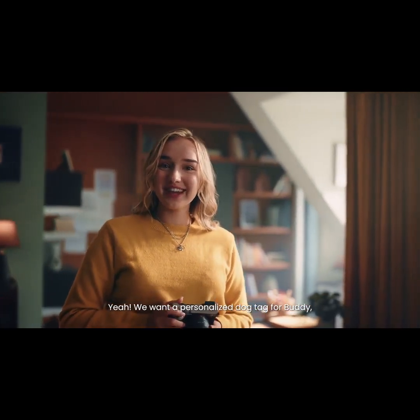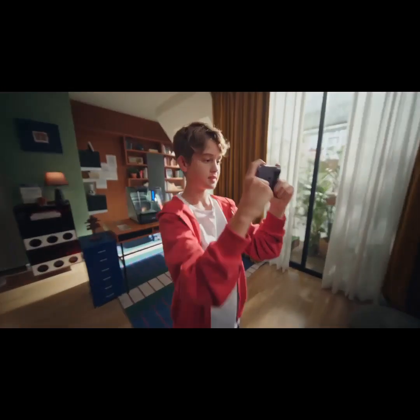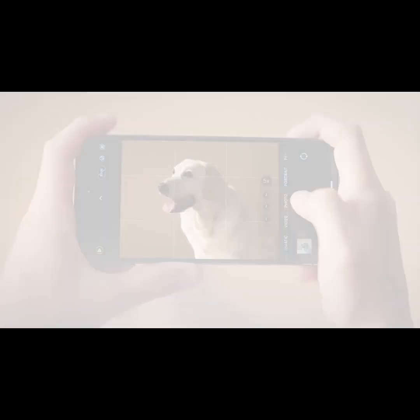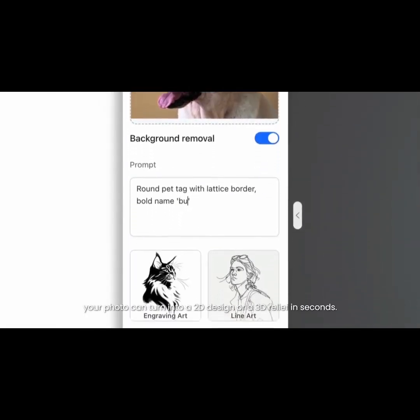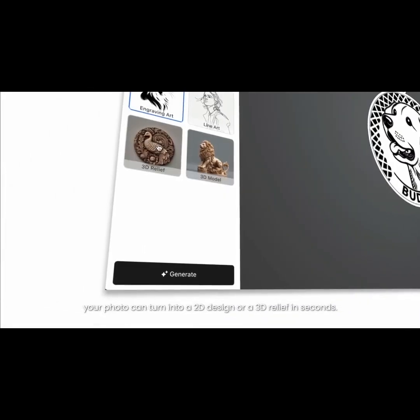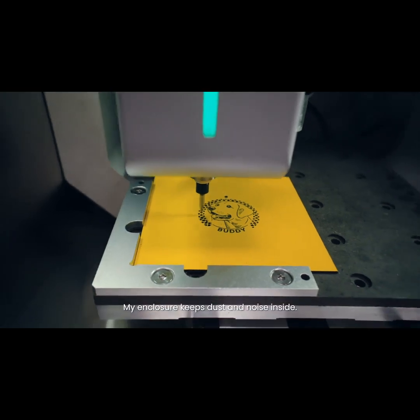Hi Ethan and Emily! Anything you'd like me to make? We want to personalize a dog tag for our buddy — can you show us how? With Makara's AI tools, your photo can turn into a 2D design or a 3D relief in seconds. Why not make both and let buddy choose?